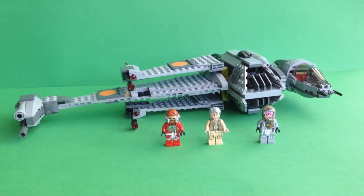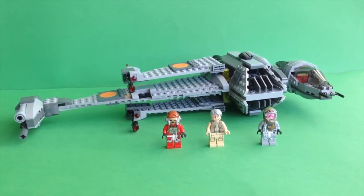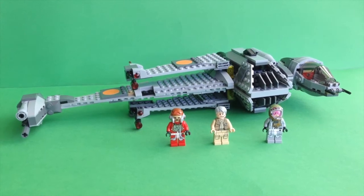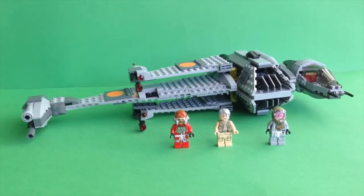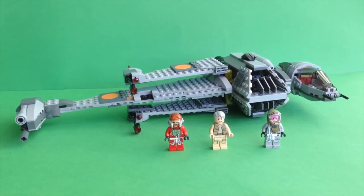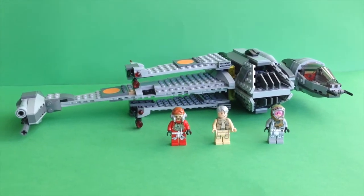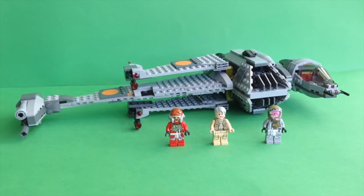Hey guys, this time we have the 75-050 B-Wing fighter. It has 445 parts and let's start right now with the minifigures.